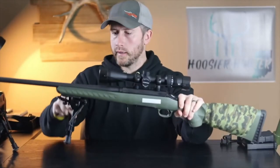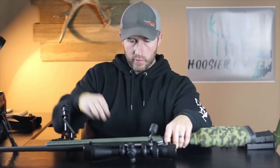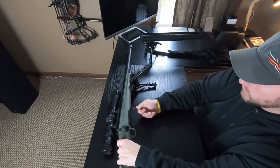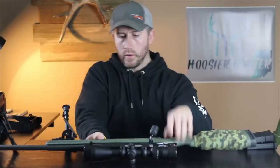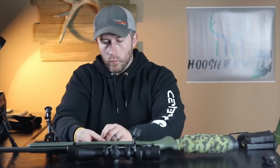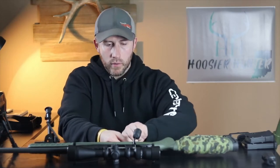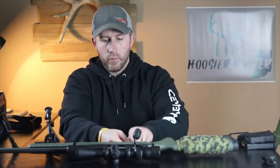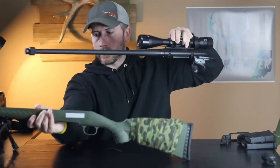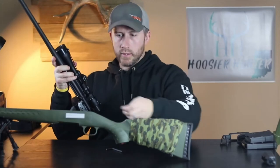It comes with a standard cheek riser, and from Magpul you can purchase different sizes of those. So I'm just going to get started here and take the action out of the factory stock by simply taking out these two screws. I'd typically be doing this on my reloading workbench, but there's a little better camera view out here so I'll sit here on the computer desk and do this. That action is out of the factory stock — set that to the side.